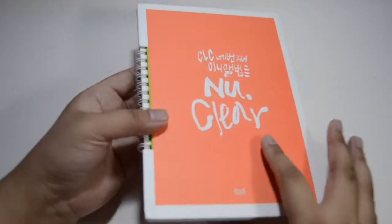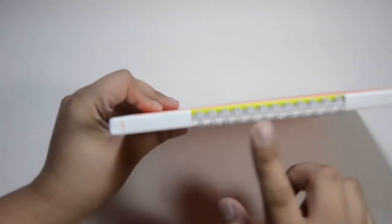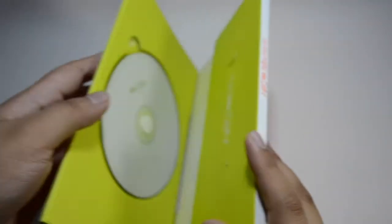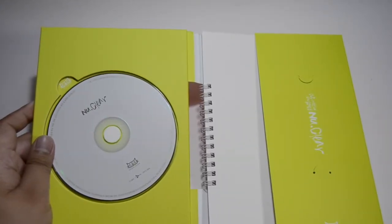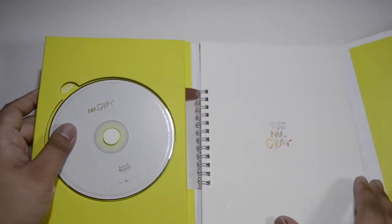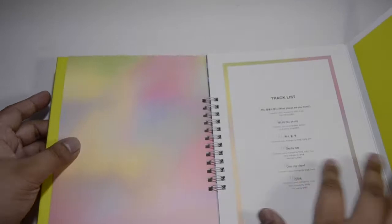The neon orange side is just this spiral. We have the back checklist. The card was actually in this, then the CD. It's just a really weird padding to be honest — like, why?